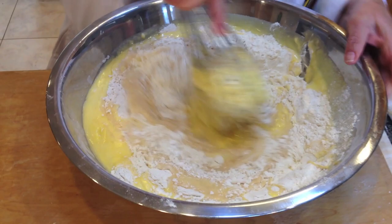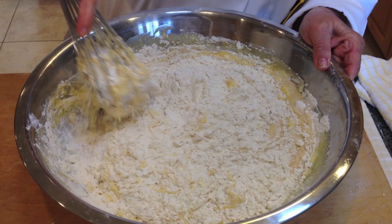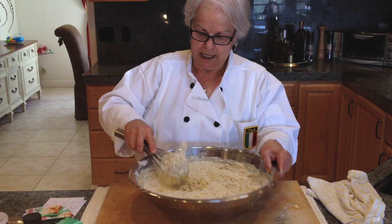At this point I'm going to use my hands, because this dough requires it. It's not a cake batter — it's more like a stiff cookie dough. So this is time for mama bella's hands to go in. It's so good, I don't want to waste a single drop.